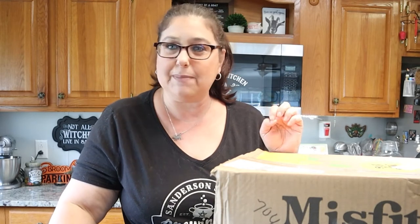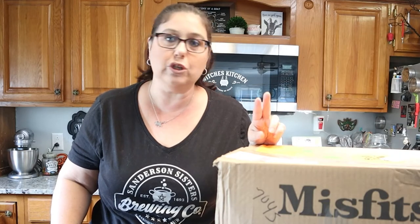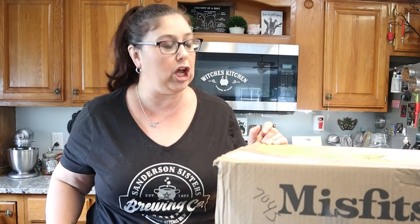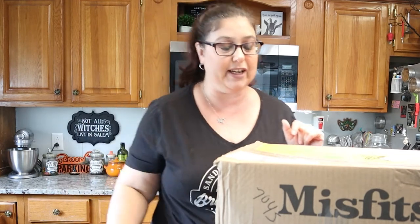Misfits Market is a company that delivers to you organic fruits and vegetables. They also have pantry staples and other stuff too. I get the $35 box. There's two different choices of boxes — this box and another box that's like $20. You can get it every week, every month, every two weeks, however you want it. I get it every two weeks, so there's a lot in here.